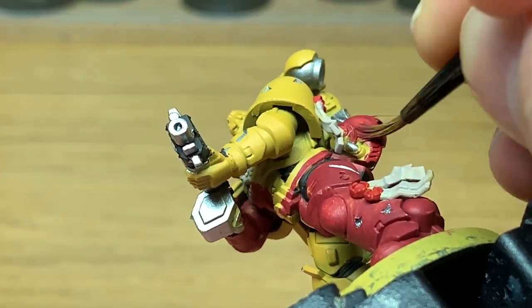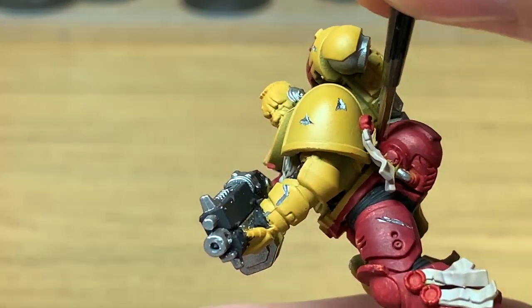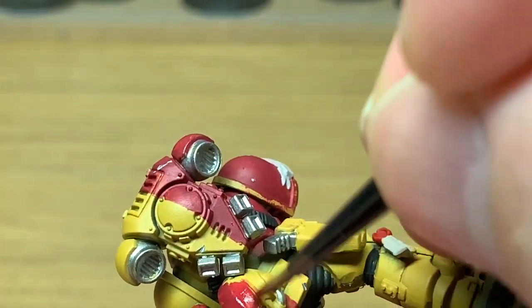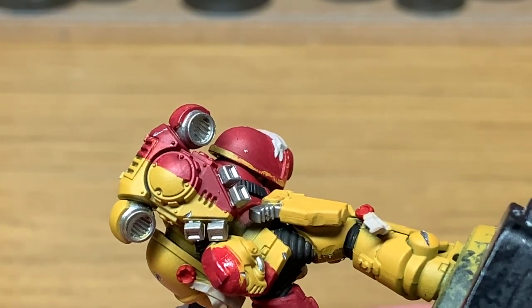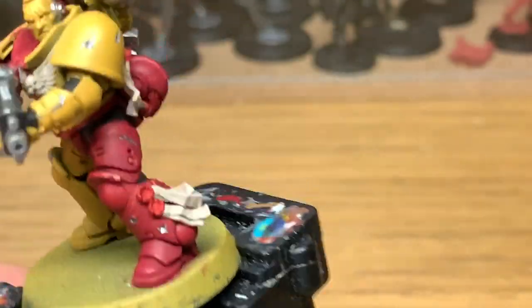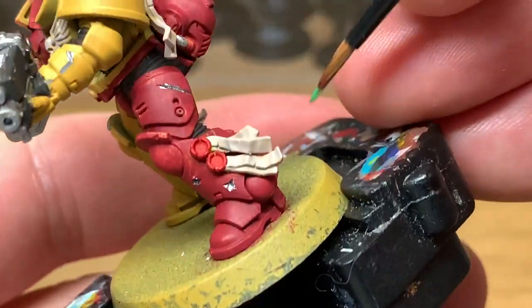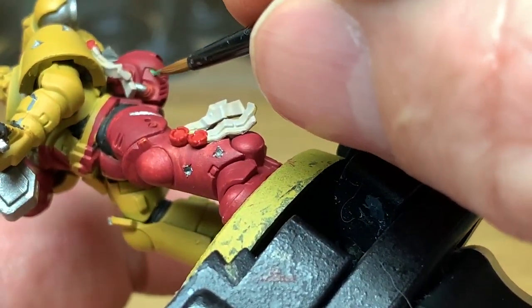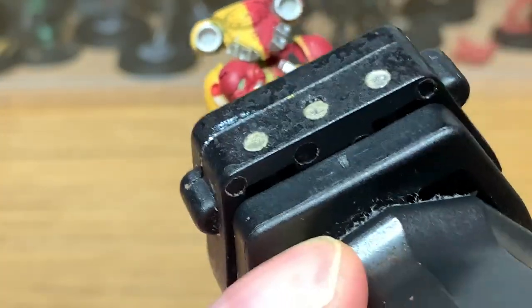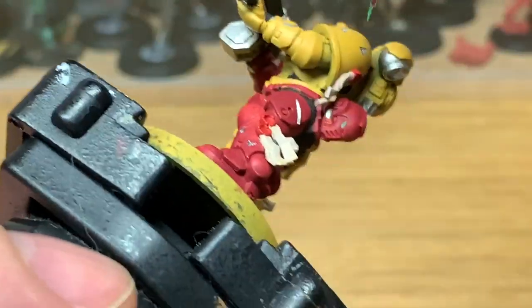Now I'm going to move on to Citadel Korn Red for the helmet. I'm doing it as a sergeant, so he's got the standard red helmet. I'm going to use a little bit of Citadel Warboss Green to do the lenses on the helmet. A little bit out of focus there, apologies.